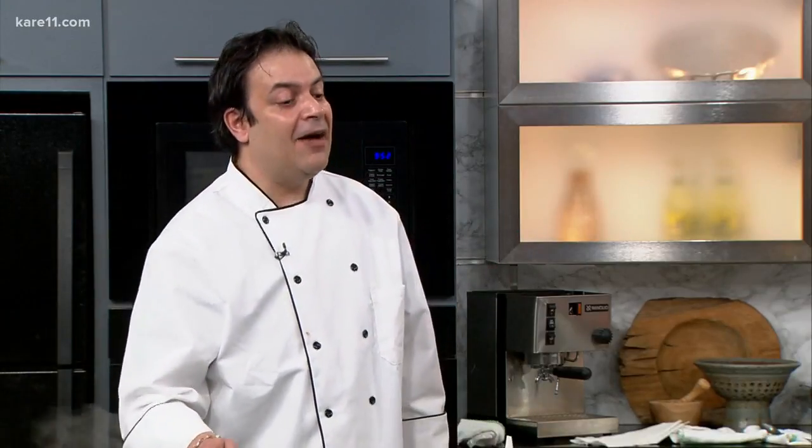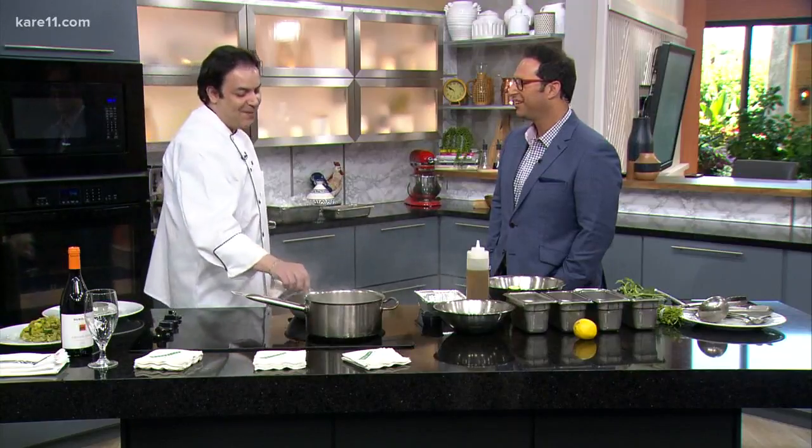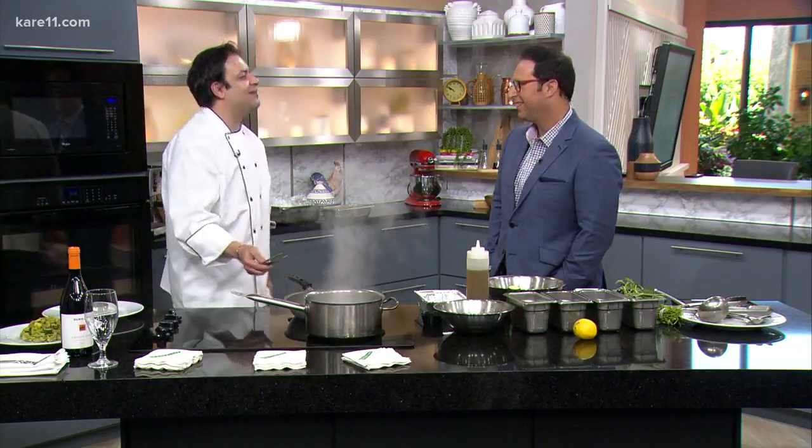The favorite dish for me on the menu is lasagna — traditional Italian lasagna — the risotto with the brisket. After, we have cannelloni. We have a big choice of pasta, homemade pasta, nice dessert. For the people who like Italian food, I think Pazzaluna is quite the best.